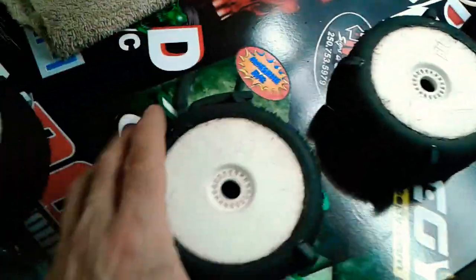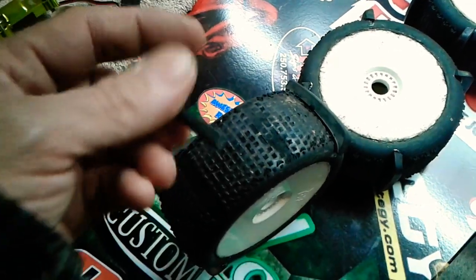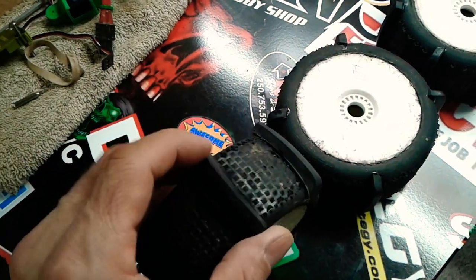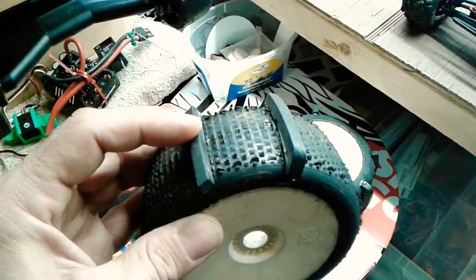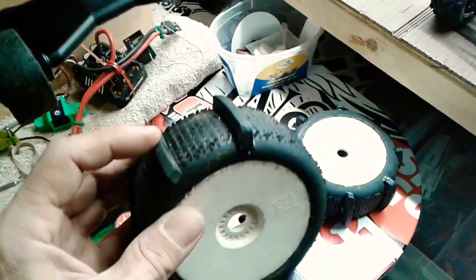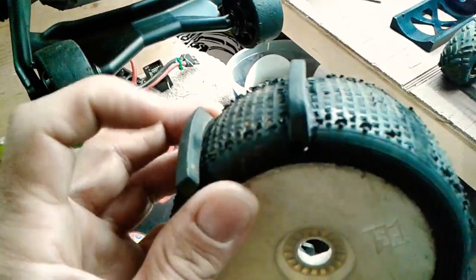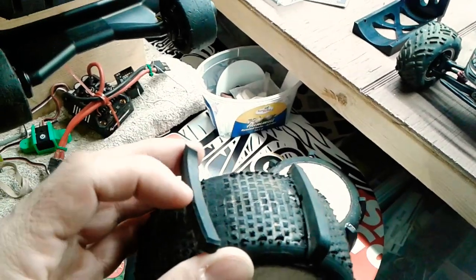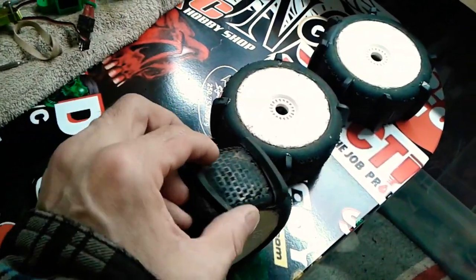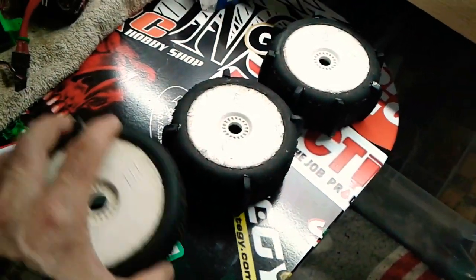So I've got two glued on there already. Gluing them on isn't that hard — you just set them in place on the marks on the back. Get your CA glue — I use the ultra-thin kind, which runs like water. You put a dab right where the tread is going to meet the tire surface and it runs underneath. You have to hold it in place with two hands while it sets and work your way around.